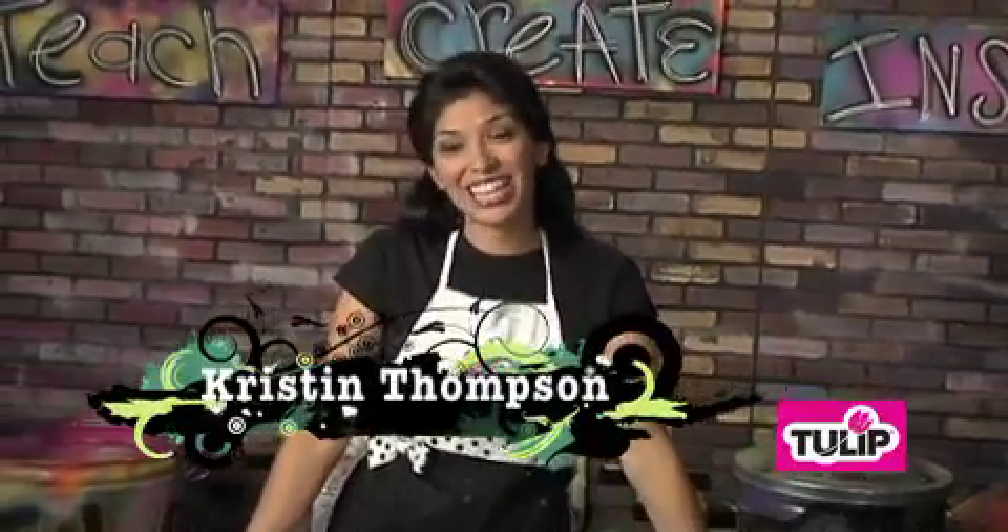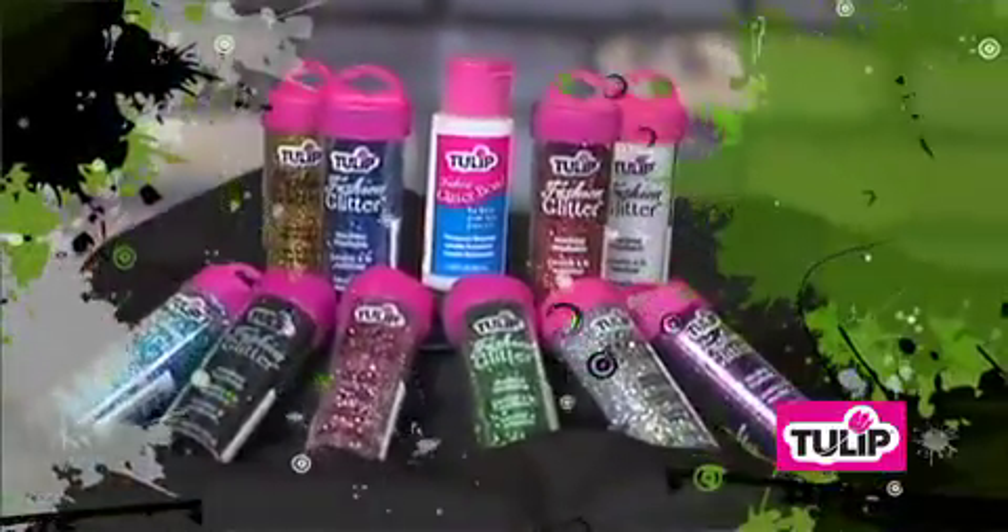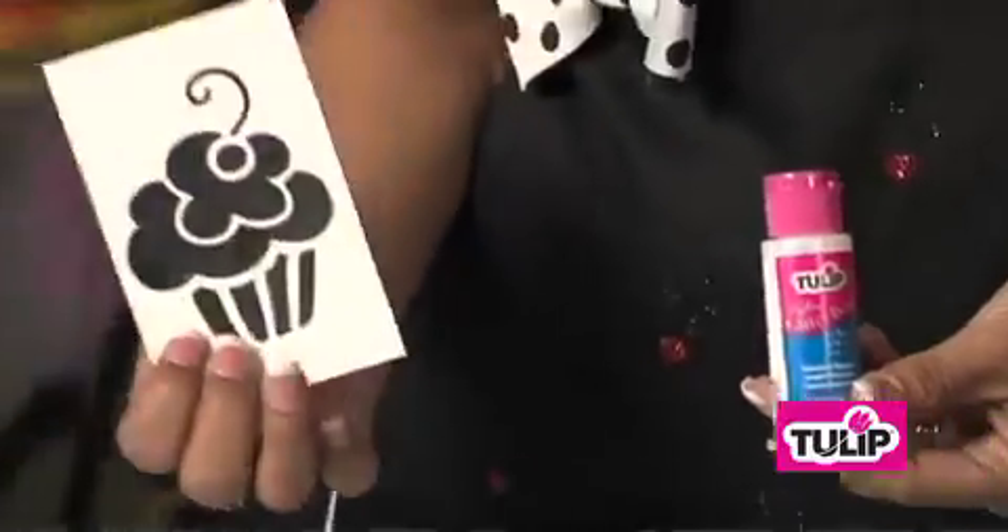Hi, I'm Kristen Thompson with ilovetocreate.com, and today I want to show you my favorite product, the Tulip Fashion Glitter, and the Tulip Fashion Glitter Bond, alongside with our multi-surface stencils.